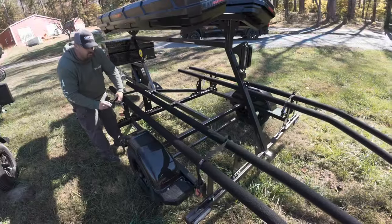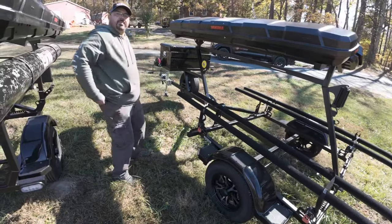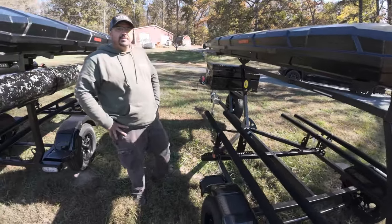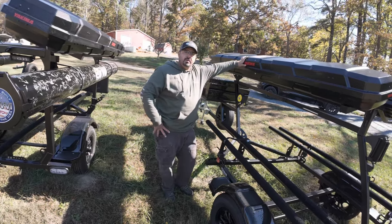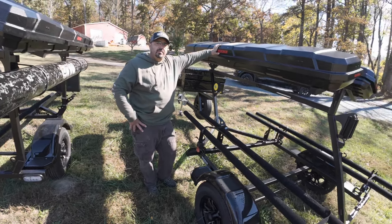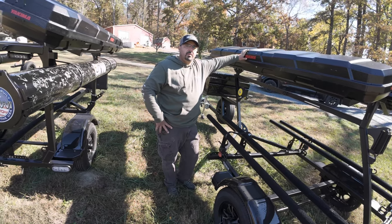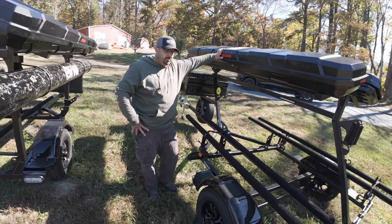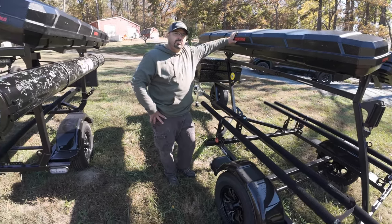Denny makes some of the very best trailers on the market, hands down. One thing I wanted to talk about — whenever someone hears $4,000, $5,000, $6,000 for a trailer, they think holy crap. But so many people don't understand the difference between a Malone trailer you get delivered in the mail and bolt together versus a high-quality steel welded frame trailer, and what goes into not just the components but the labor on something like this.